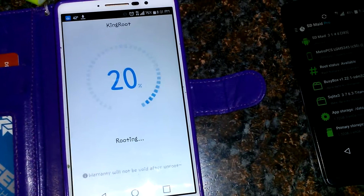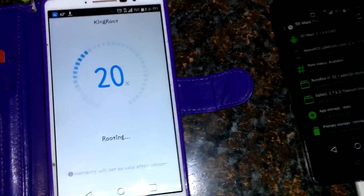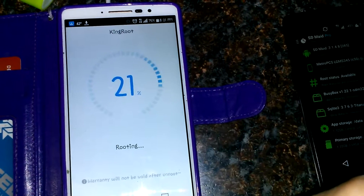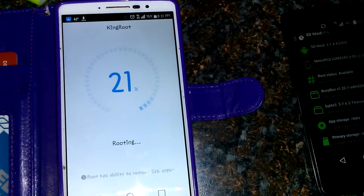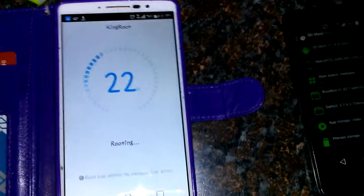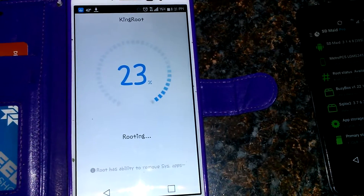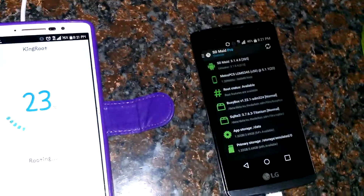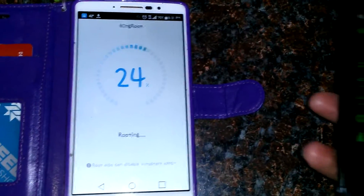If you guys are looking for the link to this app, just search KingRoot — look for the one with the little crown on it. I'll try to put a link somewhere in the video. This has pretty much worked for rooting most phones I've tried without having to connect to a computer or anything. This one was a lot quicker than the one we're trying here.